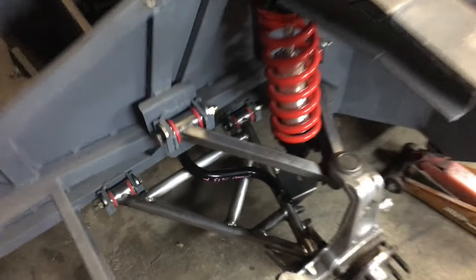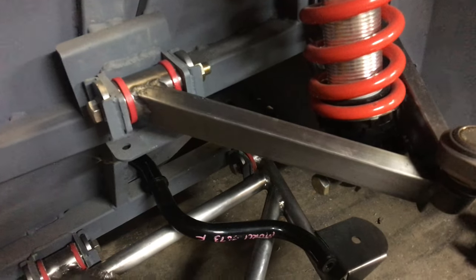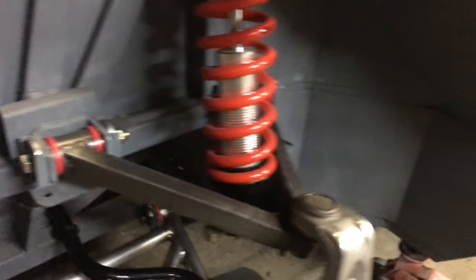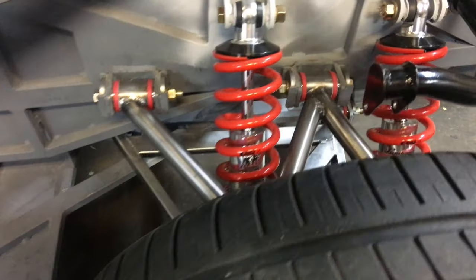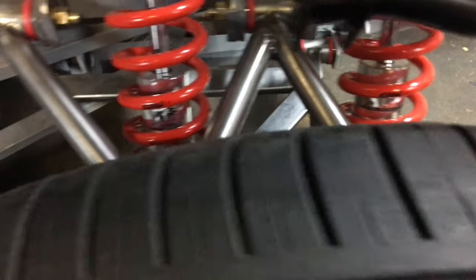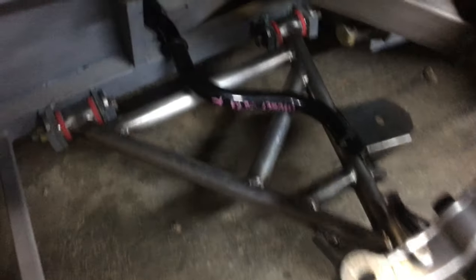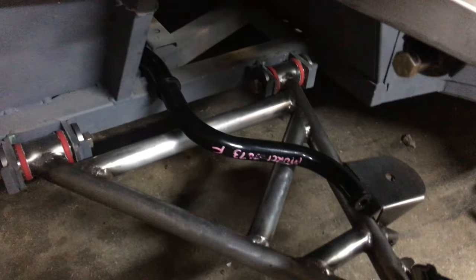With the front wheel off you can get a look in here at the front suspension — same thing, QA1 coilover with an Eibach spring. For those curious, I have a 500-pound spring in the front and then dual 350-pound springs in the rear.